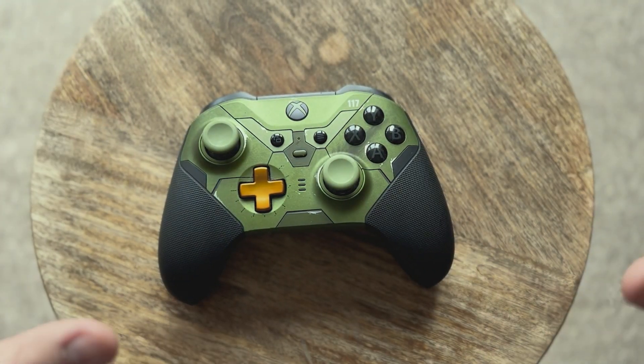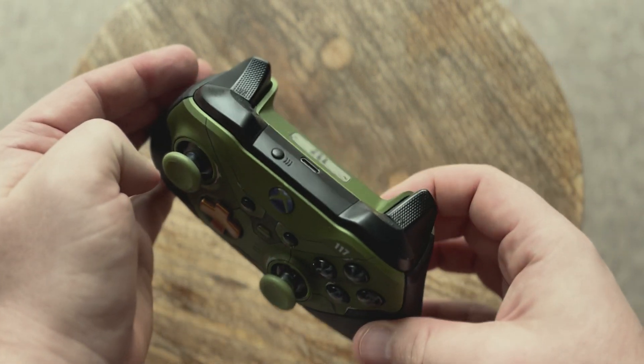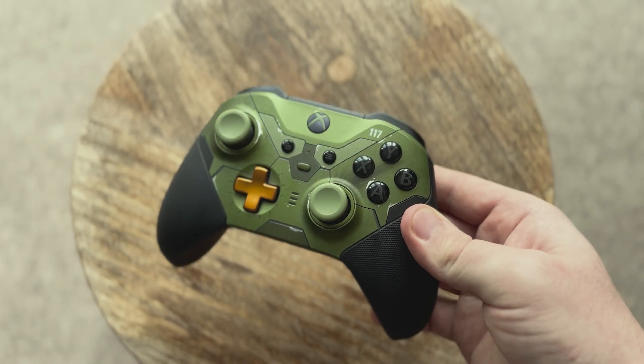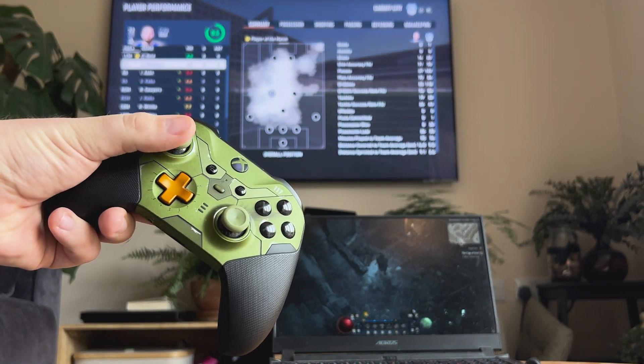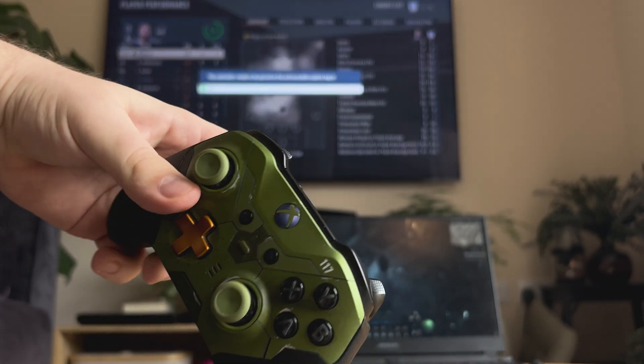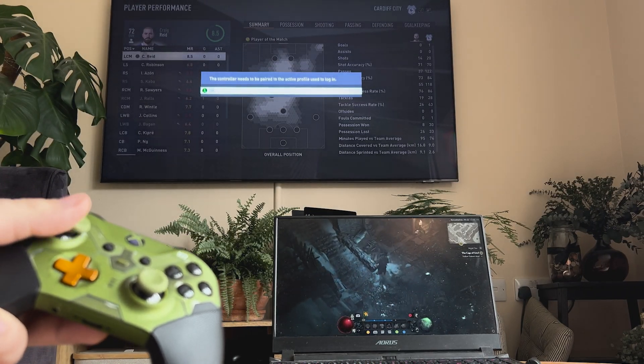You might not know this, but your Xbox controller also has a secret for gamers who regularly jump back and forth from console to PC. If you double tap the pair button on the top of the controller, it'll quickly swap between the last two devices. Changed my life when I figured that out.